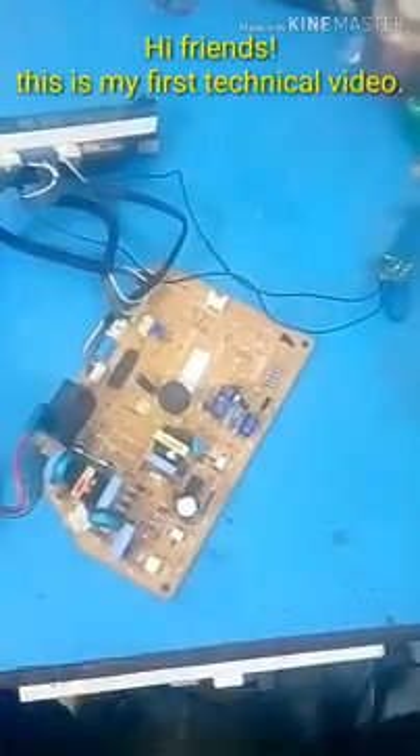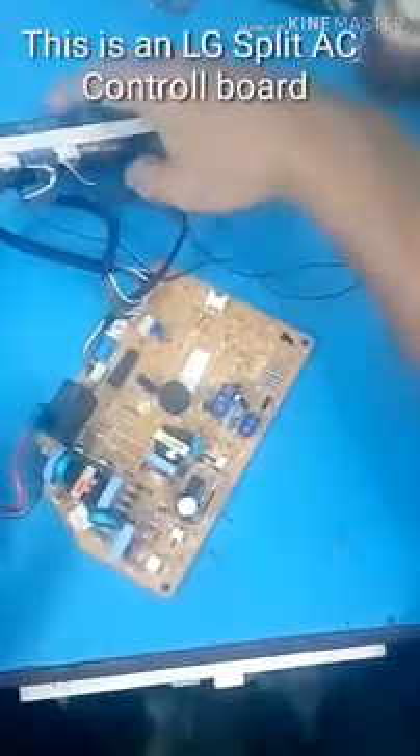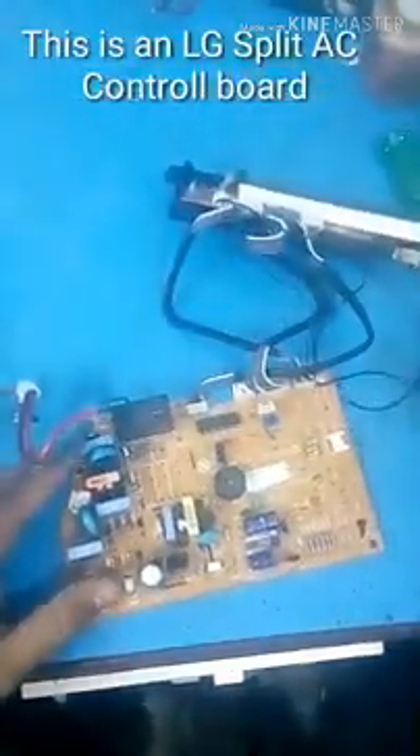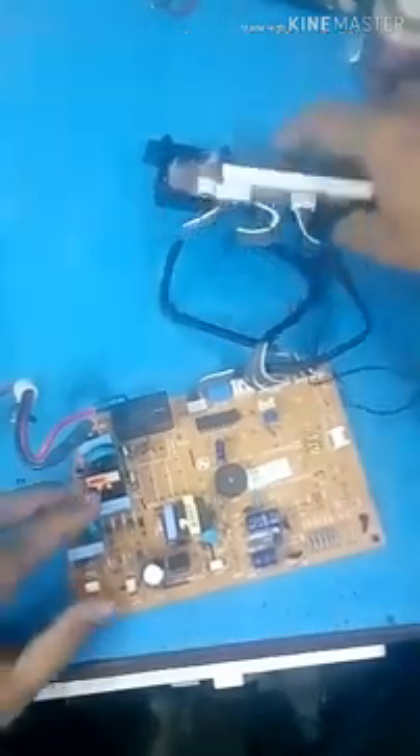Hello guys. This is a technical video. This is an LG AC board. It is not working. It is dead.